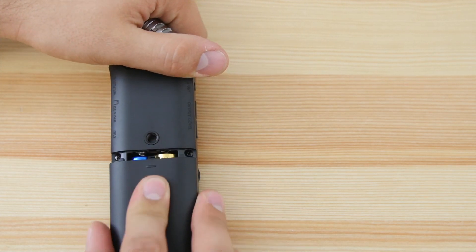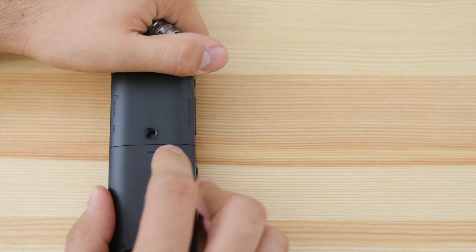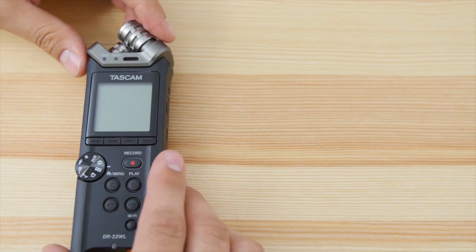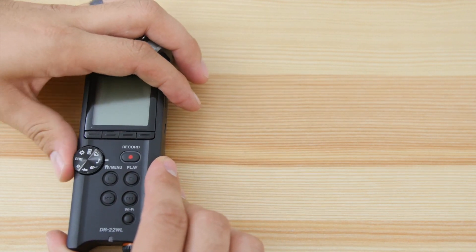On the back we have the two AA batteries, and a standard quarter-inch mount. So that's basically the outside of the device.